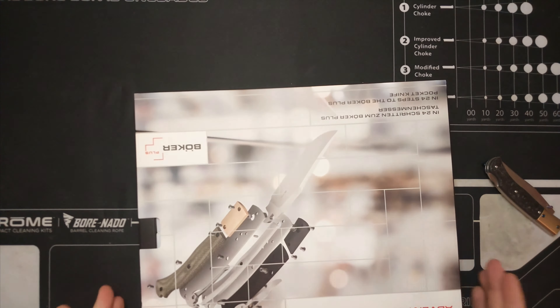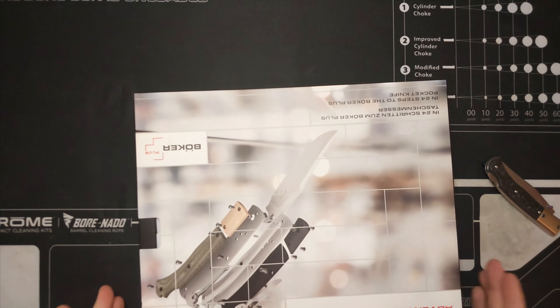I'm probably going to modify this a little bit, so maybe I'll bring it into another video and show you guys what I did. It has carbon fiber scales and brass inserts — the name is eluding me right now. It is D2 steel. The nice thing is with these knives you build them yourself the way you want, and you actually get two blades.